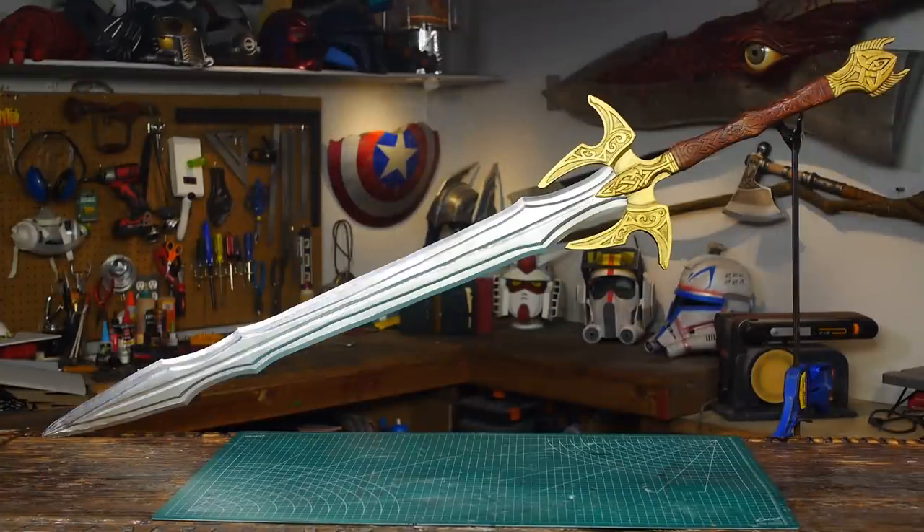Hello, I'm Odin and today I'm going to make another requested prop. It's the Bifrost sword, or Heimdall sword, or Hofund — the one that activates the rainbow bridge, the Bifrost.